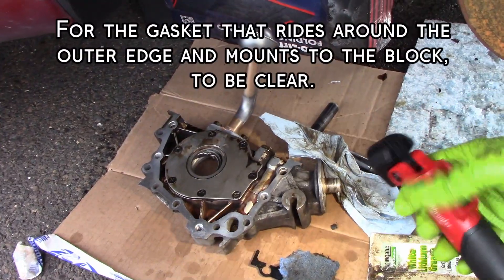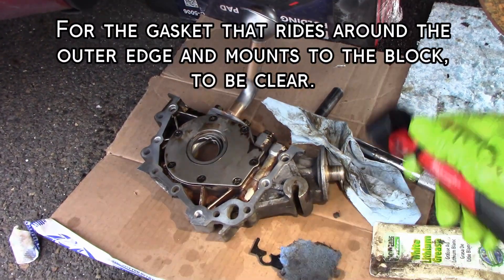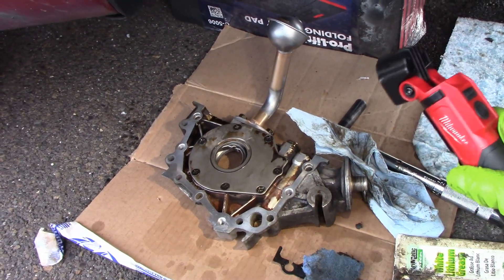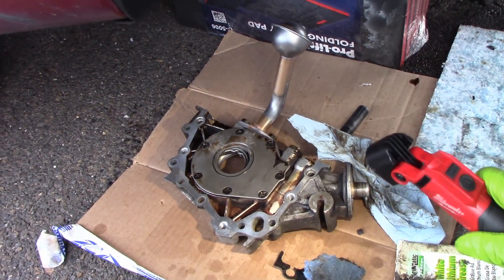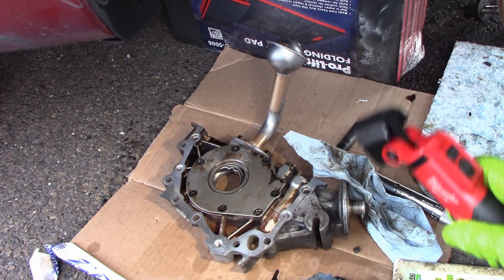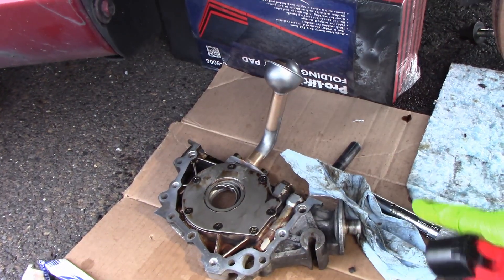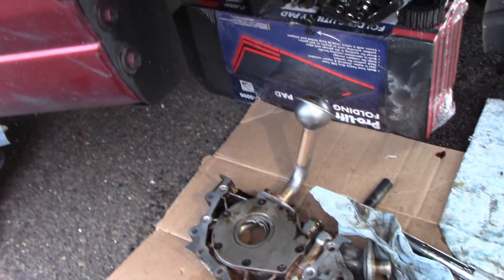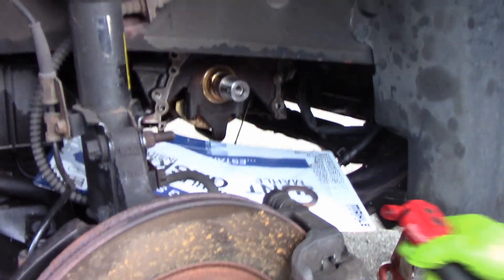On this side, I am electing to use a little bit of Ultra Black Permatex, which is the RTV stuff — just enough to hold the gasket onto that, just a little bit. Just letting you guys know. And this is the gasket set that we're gonna use.